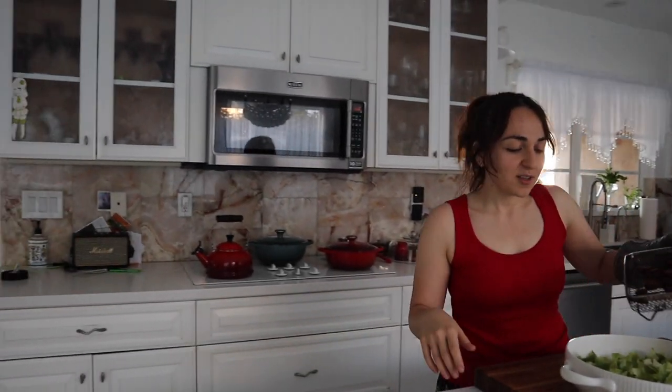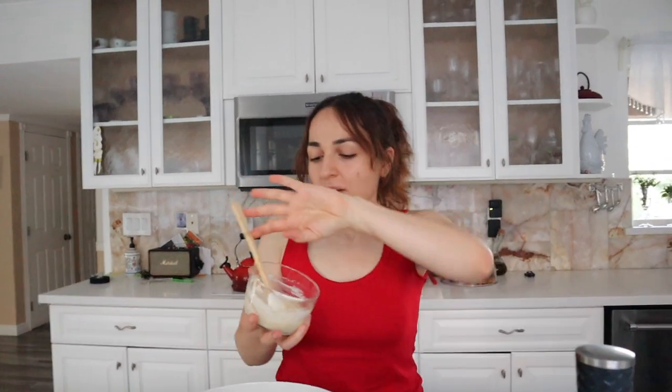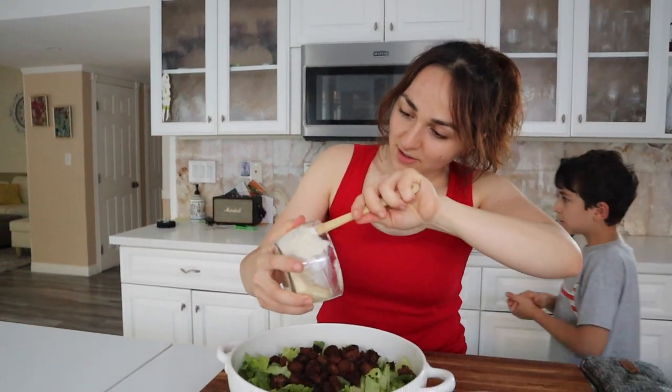Aka came in just in time for the Caesar salad. These are our croutons — they're darker than usual because it's rye bread. Plus now we can add our sauce.